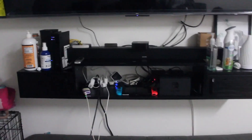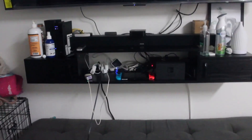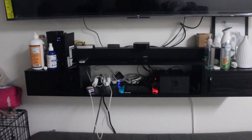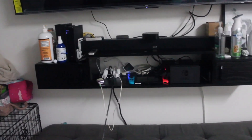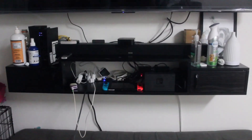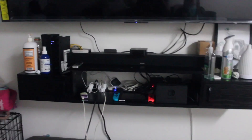We've had this floating shelf mounted for about two years now and it's still staying up strong. I would say it's one of my favorite things that we've purchased because we live in a small townhouse, so it saves so much space and it has a lot of storage.